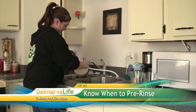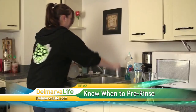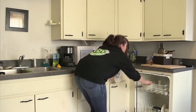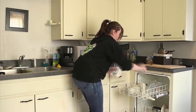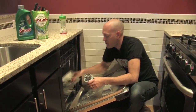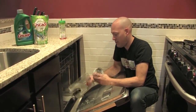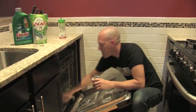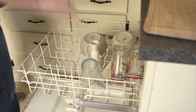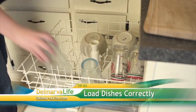Step number two: know when to pre-rinse. You should remove any food particles larger than the size of a nickel; other than that, you can stick dishes right in the dishwasher — they really don't need to be pre-rinsed as long as your dishwasher is working well. Too much food can clog the pump assembly, drain lines, or spray arms, which can cause bacteria to breed, and a build-up can prevent dishes from getting properly cleaned.